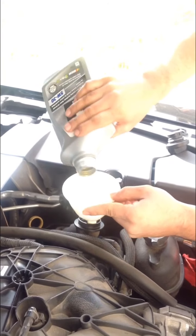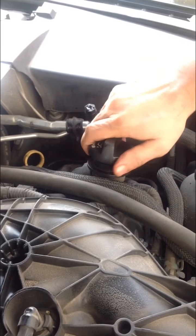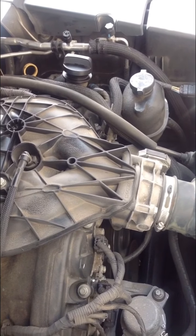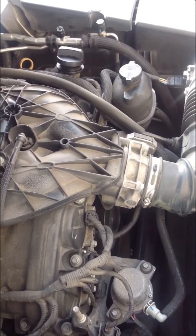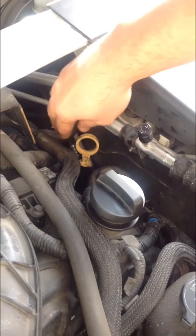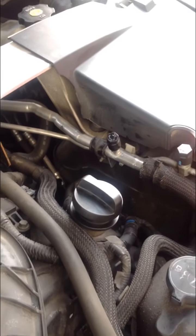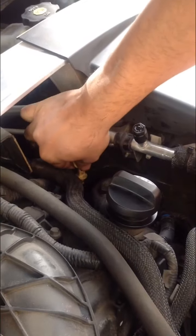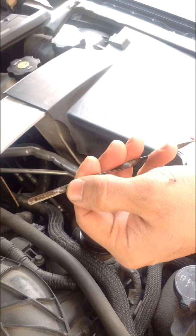Alright guys, so the oil is done. I'm just going to close the oil cap, start the car for a minute, then check the oil to make sure there's enough. I'm going to take the dipstick, wipe it good, clean it, put it back. There you go — that's good enough oil there. Thanks for watching.